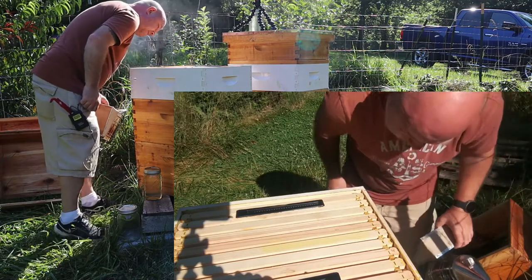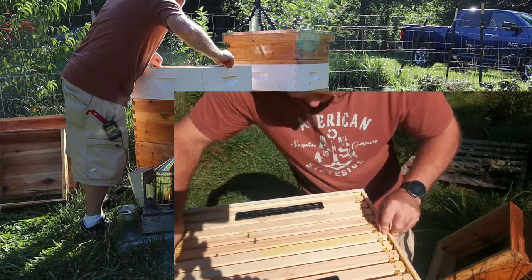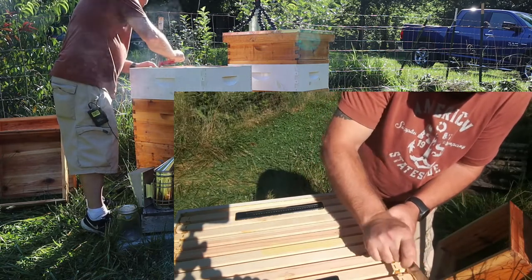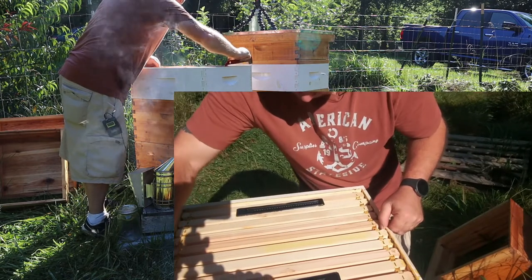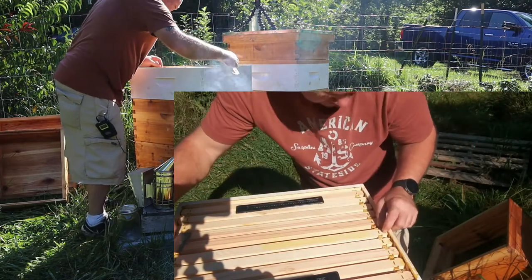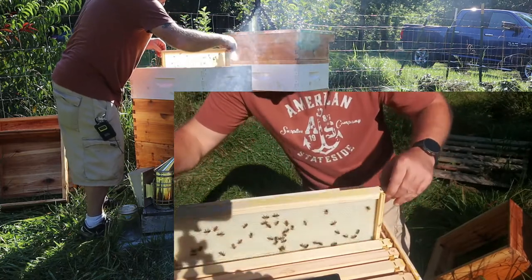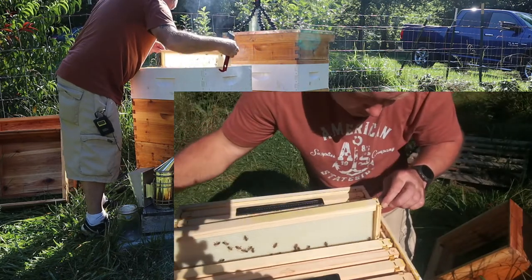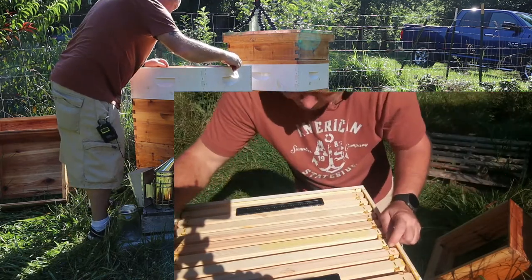Probably not as much comb as I would have liked to have seen. Let me pull one of these frames out. I actually think they haven't built much comb at all. They're probably still drawing wax in the bottom. Anyways, there's actually quite a few bees on each frame. Some of them have actually gone back down to the bottom. So that's about how many bees are working on these top frames.